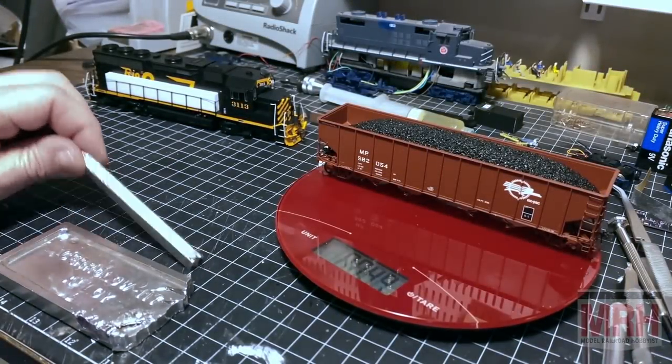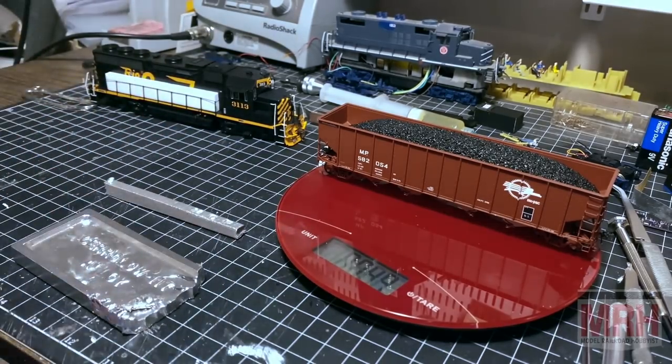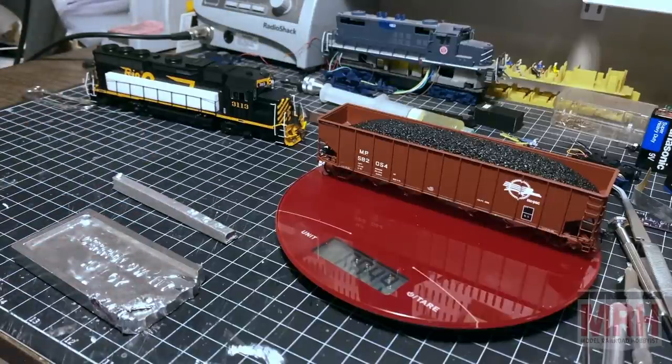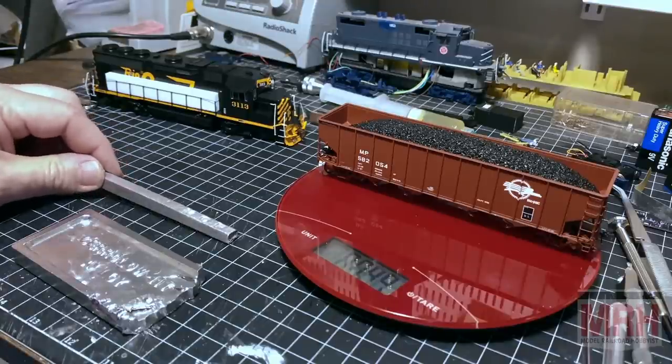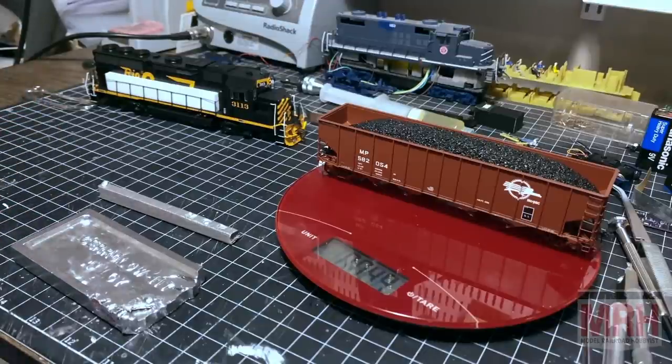Well guys, I hope this has been helpful for you whether you're using Cerro Bend or Cerro Low. Hopefully this has been helpful. I know I had apprehension about melting metal and pouring it into my plastic models, but after doing it a little bit I found out — you know what, it's really not that difficult, it's not that hard. And it really does help us add weight where we may not have been able to add weight before. Guys, thanks for that. If you have any questions, feel free to comment below, and we'll hope to see you guys next time.